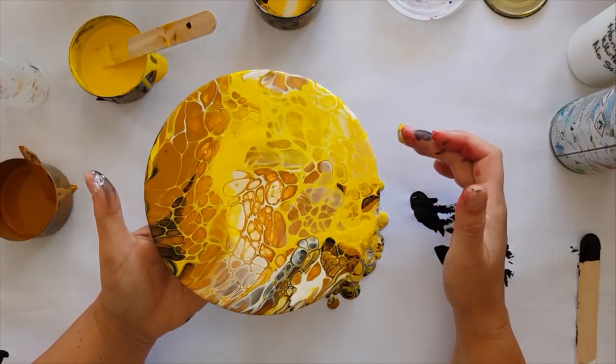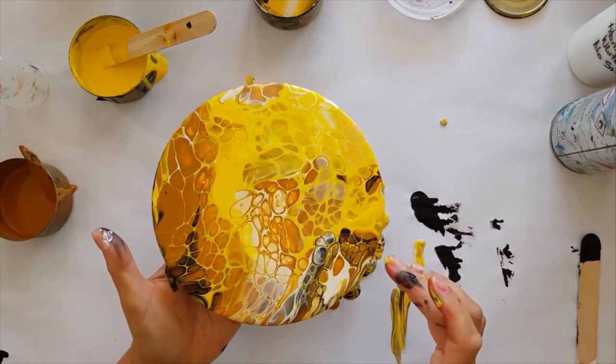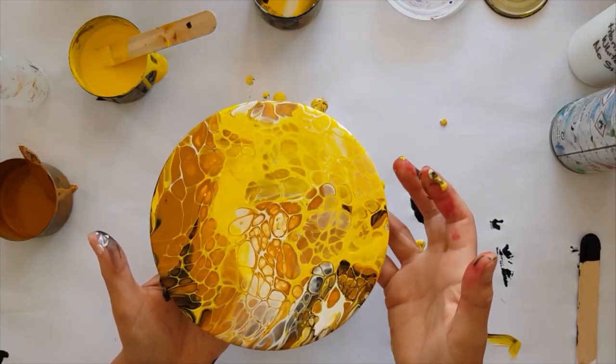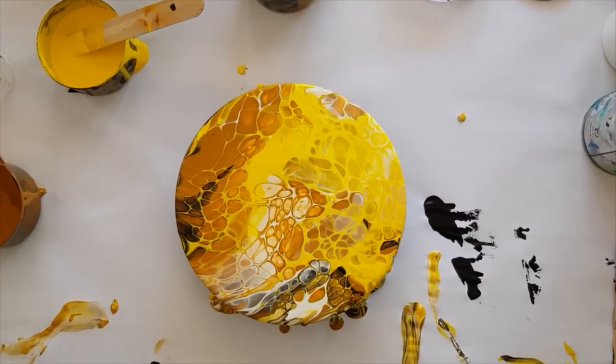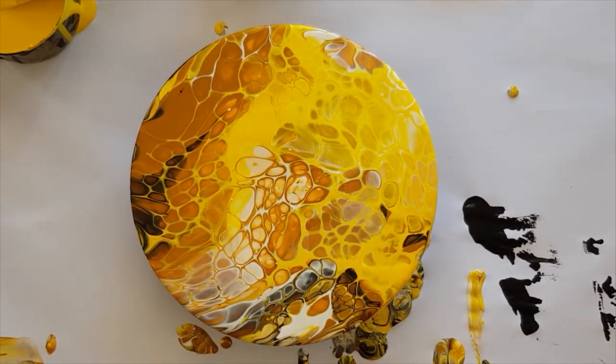Just touching the edges to make sure that's all good. What's that? A lump — out, out, damn lump! All right, just pop that back down again. The white's doing some weird stuff, and that's interesting because I've noticed that the white does weird stuff if it's not the Chromacryl. I had problems with my white — zoom me in a little bit so you can see.